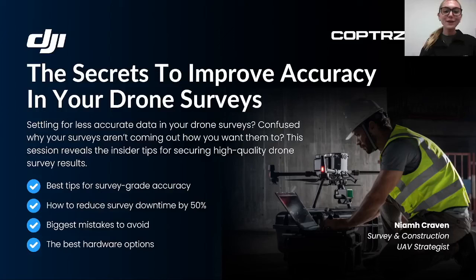Hello everyone and welcome to my webinar on how to improve accuracy in your drone surveys. My name is Niamh Craven and I am part of the Surveying and Construction team here at Copters, working with over 75% of the Survey Association and the biggest names in construction. The most frequent question I am asked being in the drone surveying business is why is the accuracy not good enough with drones.